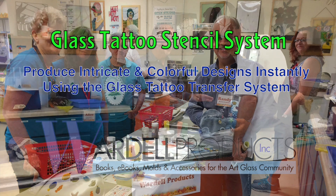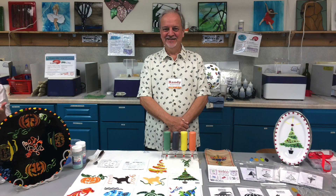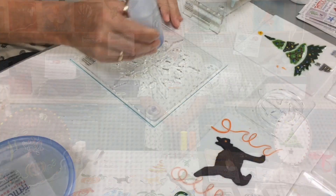We introduced our new glass tattoo stencil system at an art glass demonstration days, where it was a big hit. We created an 8-inch square snowflake on a clear background — here's how we did it.